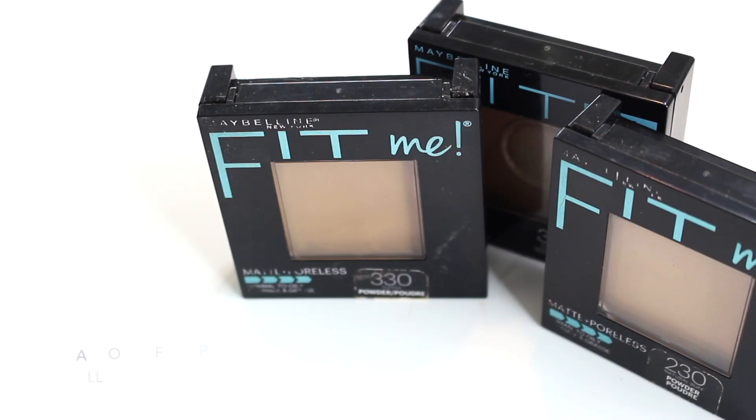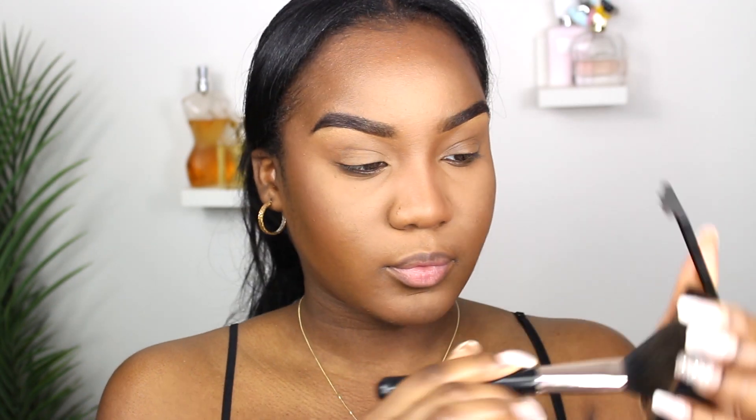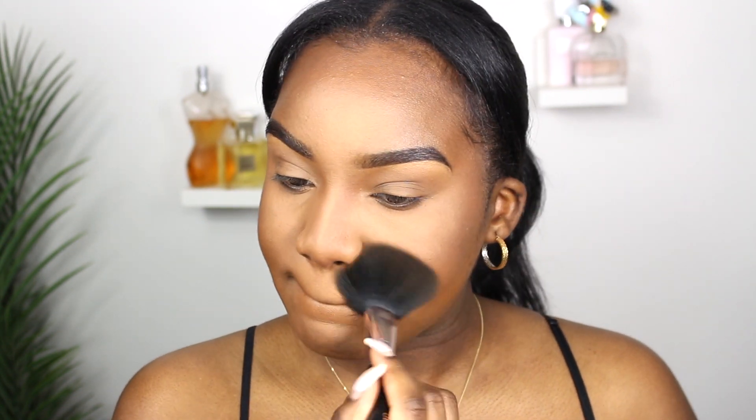Next you are going to need an all-over face powder. I love the Maybelline Fit Me pressed powders — these are perfect for just an all-over powder. You don't even need to use it over foundation; it's a great everyday all-over powder and it's super affordable. Definitely need an all-over powder in your makeup kit.